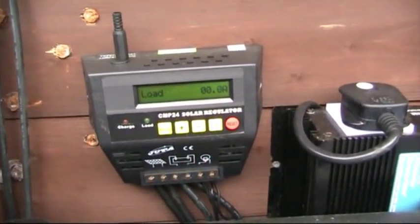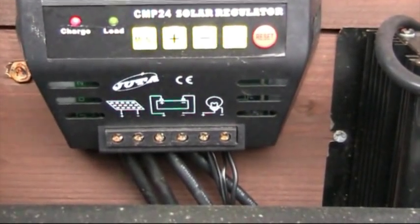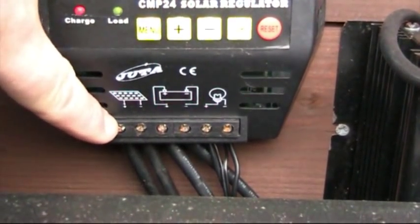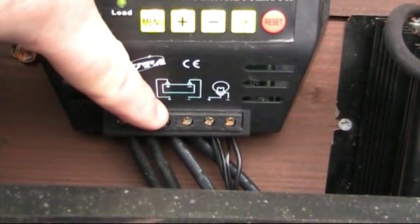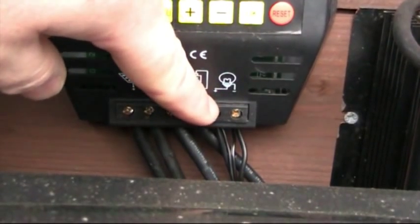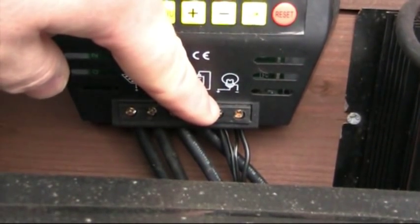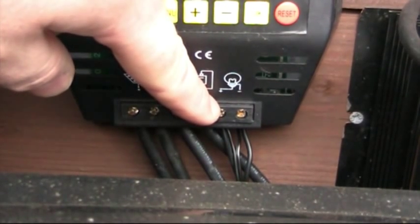There's the output on here — if you can look at this diagram, you can see. The solar panel wires directly into there from the roof. The battery connects directly to these points, positive and negative. Then your output is supposed to be these two terminals there, which is a maximum of 10 amps.